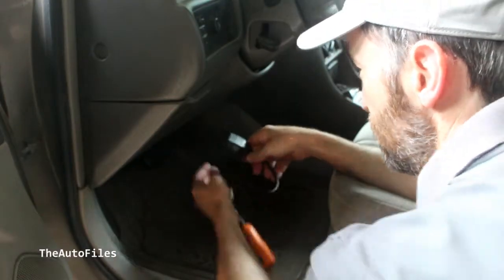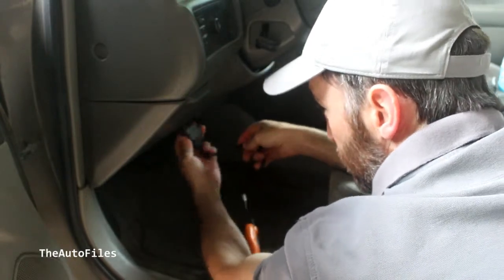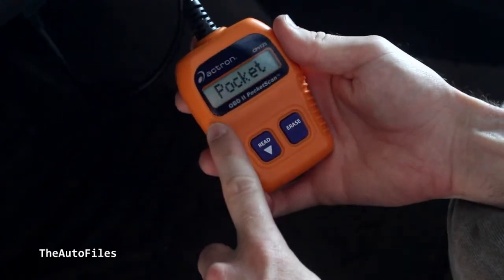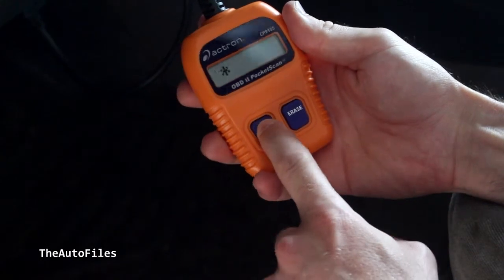Once you take it out of your packaging, you're going to find where it adapts to the underside of your dash. Make sure it's turned the correct way and carefully plug it in. Then make sure your key is turned to the on position and your OBD2 scanner will turn on. Then you can go through it and read it.